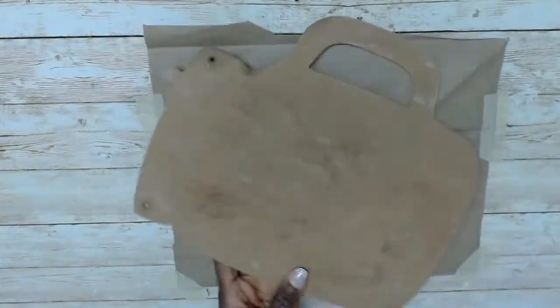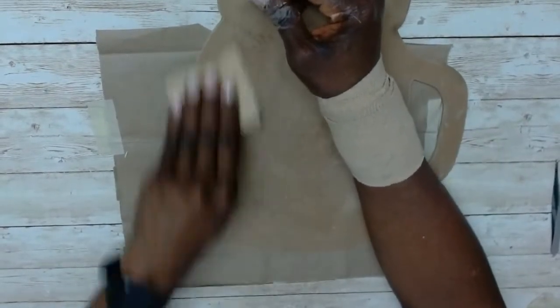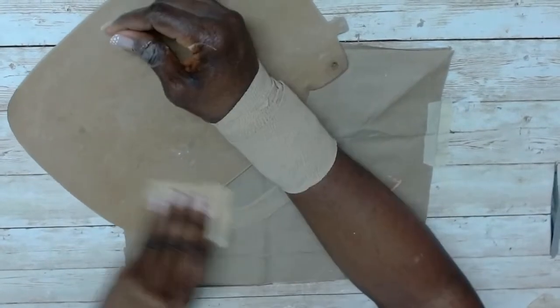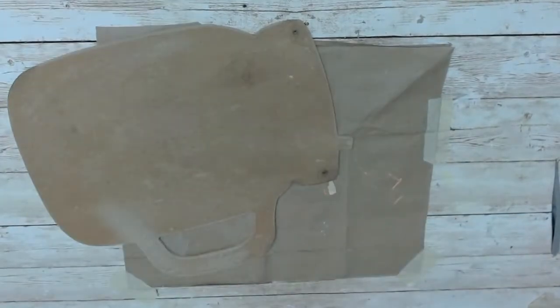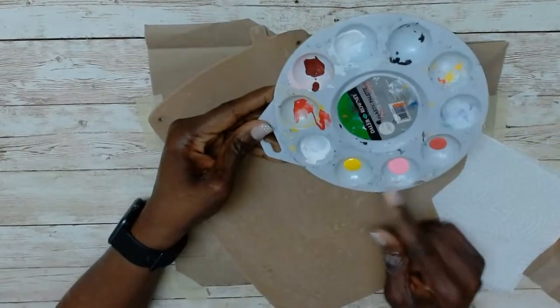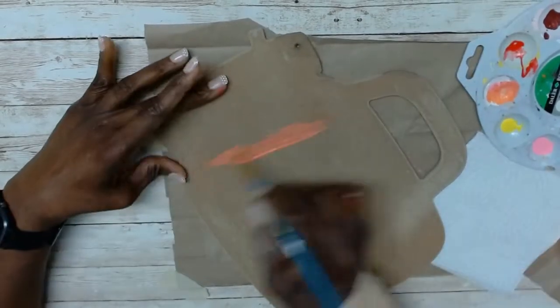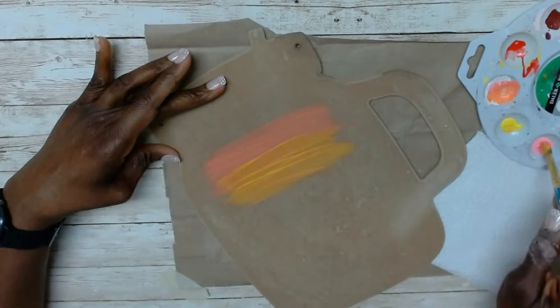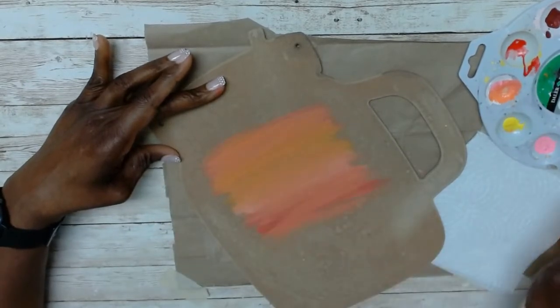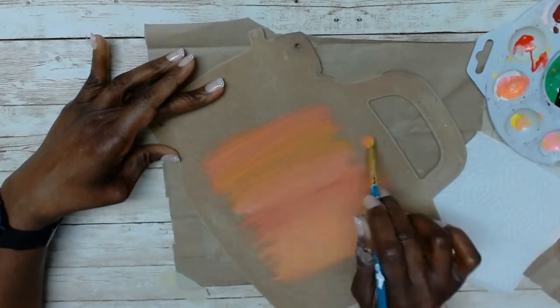I then sanded it down using my left hand. I've never depended on my left hand so much as I did in this video — hello left hand, you did great! After I sanded it down I used a piece of rag just to clean off the dust. Here I am mixing paint again, but rather than mixing a large amount I just brought the colors together by picking up each color on the brush.